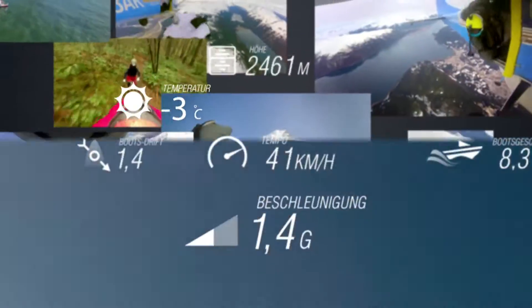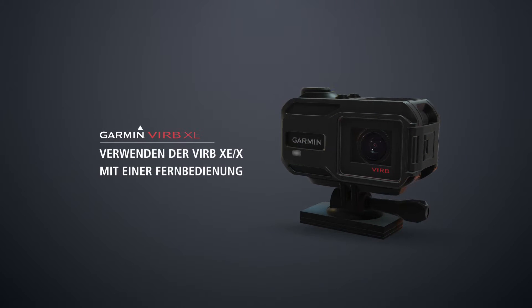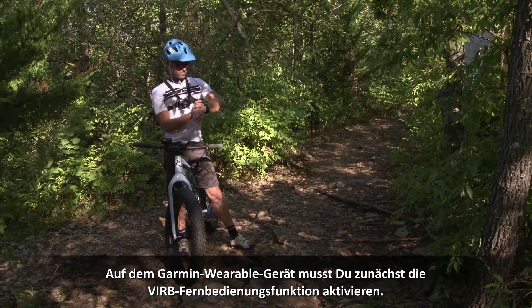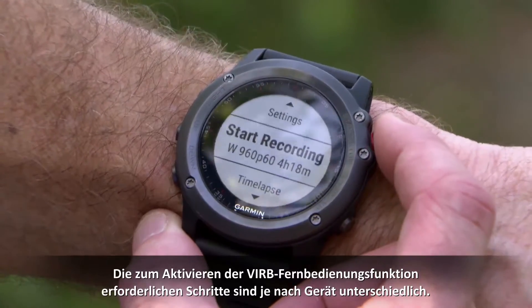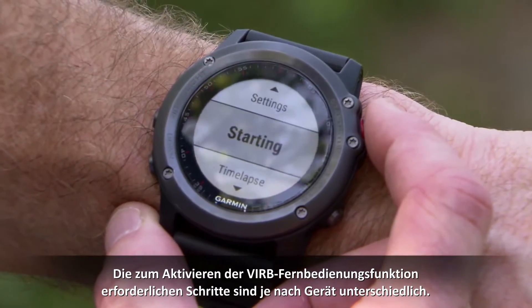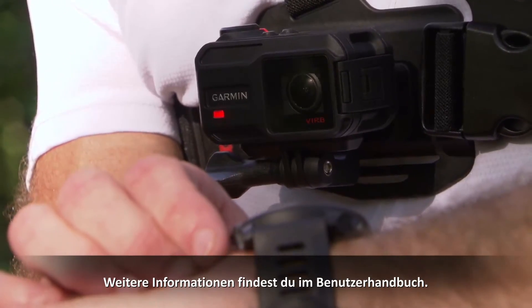Welcome to the Garmin VIRB XE and VIRB X how-to series. This video will guide you through how to use a VIRB device remote control. On your Garmin wearable device, you first have to enable VIRB remote functionality. The steps needed to enable VIRB remote functionality vary by wearable device. Consult your owner's manual for more information.